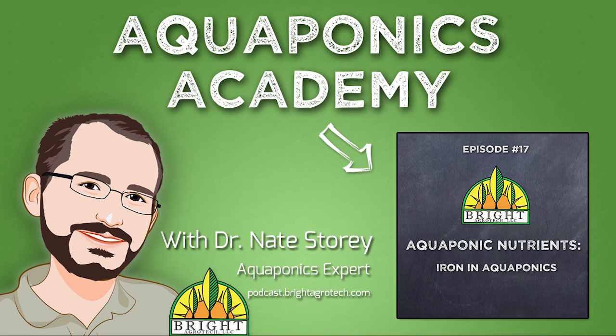Hi there, I'm Dr. Nate Storey from Bright Agrotech and this is Aquaponics Academy episode number 17. Today we're going to talk about iron in aquaponic systems.